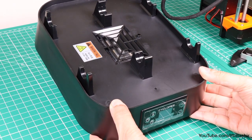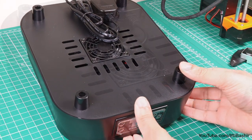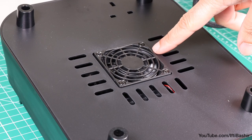With an almost entirely plastic construction, the concept here is rather simple. On the bottom of the unit we find a central fan, so some fan noise will be heard, although it will most likely be quieter than the 3D printer that runs alongside it, so not really an issue.